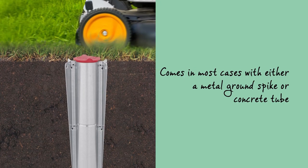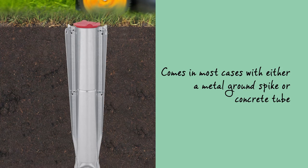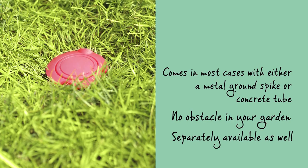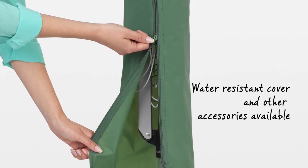The Lift-O-Matic comes in most cases with either a metal ground spike or concrete tube, so you'll have no obstacle in your garden or on your terrace. Both are separately available as well, and a water-resistant cover and other useful accessories are also available separately.